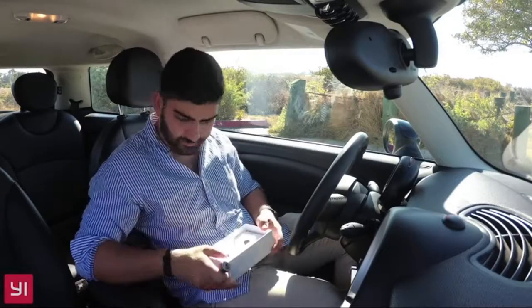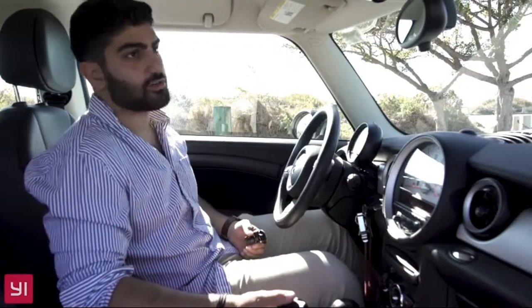And last but not least, the Micro SD Card. Let's actually set it up. First, peel off the sticker. Then attach the car mount to the camera.